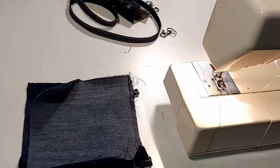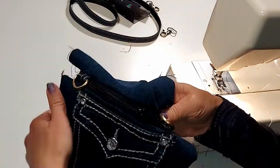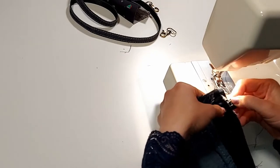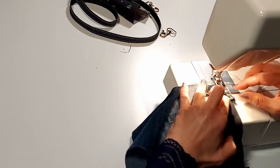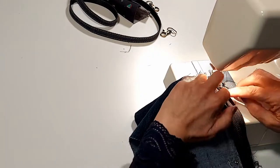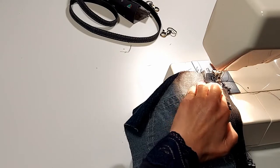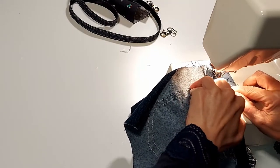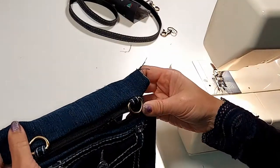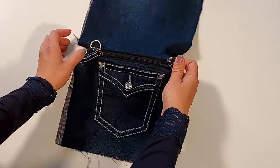We're gonna connect the back piece to the zipper. The only difference is we have to install the hooks. Here are the hooks for the shoulder straps. You can also use the belt loops for the zipper head.